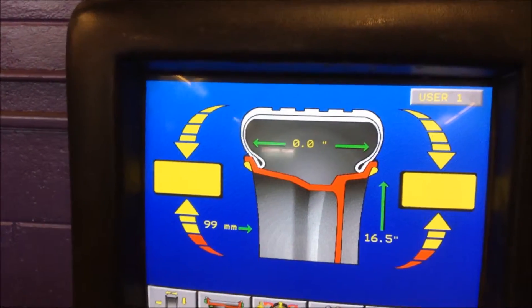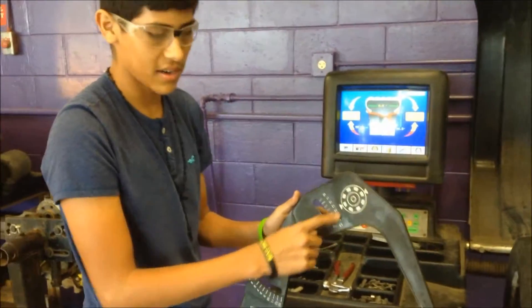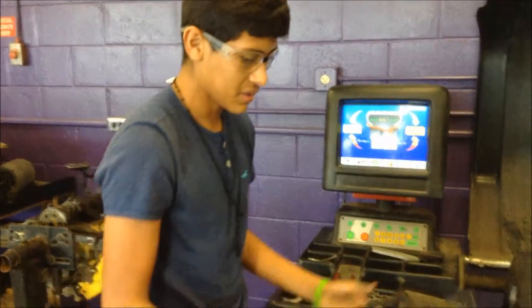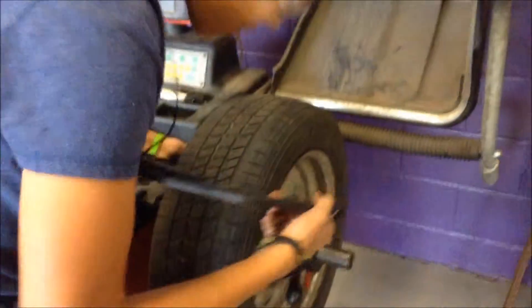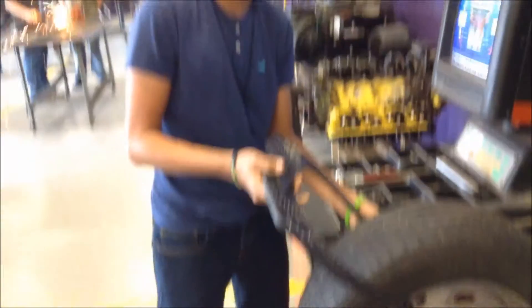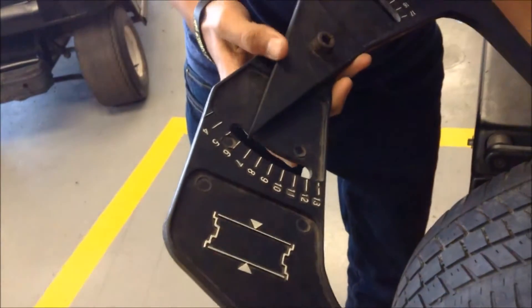And for this, you use one of these. This measures the height of the tire and the width. This measures the width, and these are the numbers of the measurement. So I'm going to be measuring from this side to this side. Make sure it's put in this position to have a good, accurate measurement. And then you look at this side right here and put the number it's on.